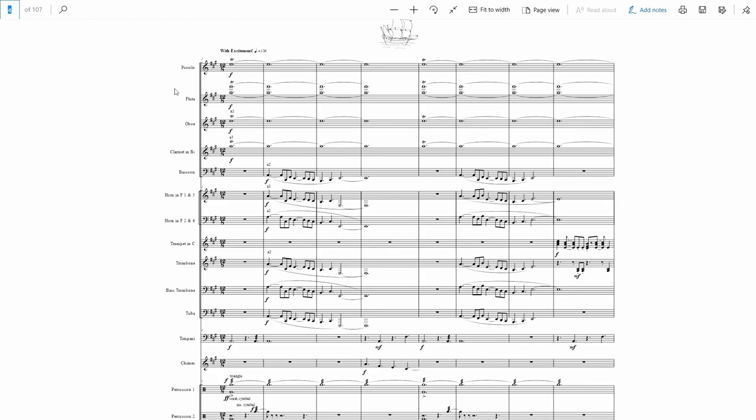Maybe it's because I'm young and full of energy and I like the forward motion. Maybe when I'm older I'll be super into 4-2 or something. But right now I just love 12-8.